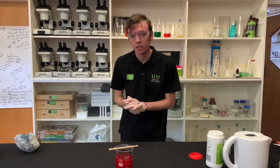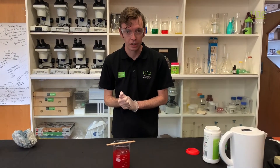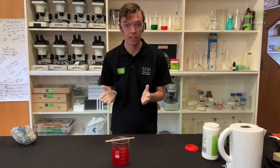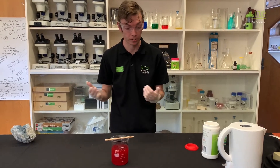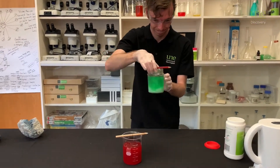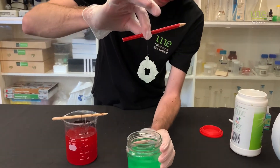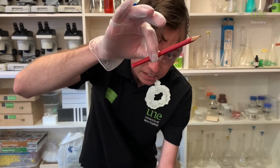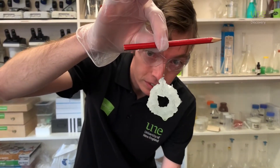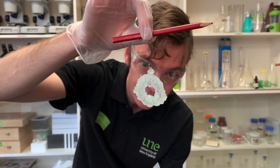Crystals take a little while to grow, so we'll need to leave this one for five to eight hours. You can either do it overnight, or do it first thing in the morning and watch them grow throughout the day. This is one I did yesterday, and this is what my crystals look like now — I've got big pointy crystals growing off my pipe cleaner and they just look awesome.